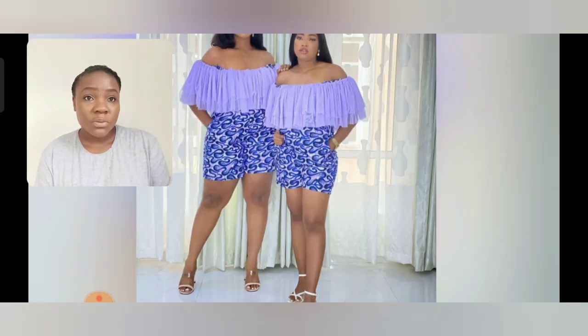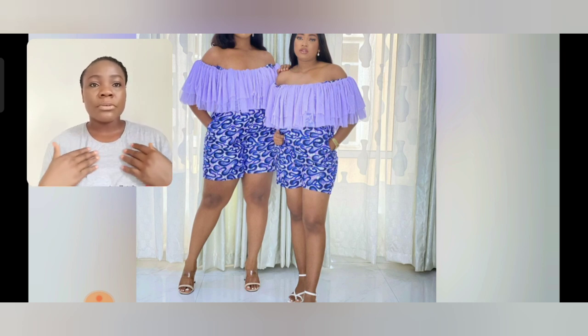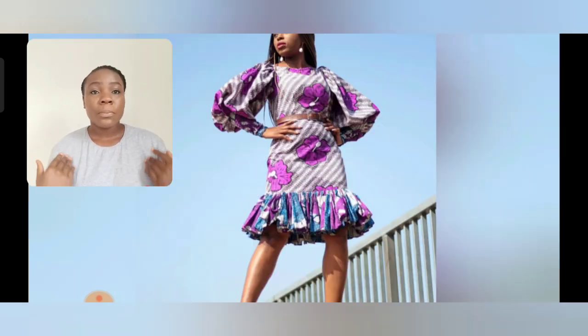The print on this one is beautiful. This is a jumpsuit Ankara style — like a jumpsuit with shorts. If you look at the top area with the purple, you might think it's a separate piece, but the way the designer designed it, it's all one. It's so beautiful and the print is lovely. I love the fact they used purple.